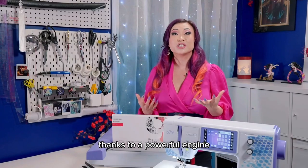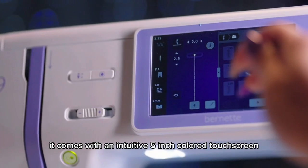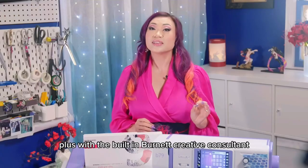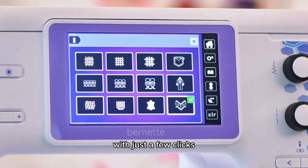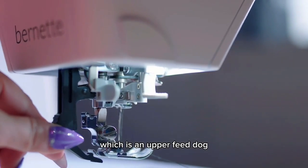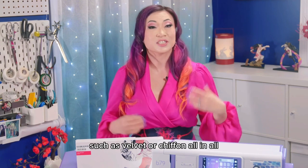Thanks to a powerful engine, this machine is a proper workhorse that can handle tough and bulky materials with ease. It comes with an intuitive 5-inch color touch screen that displays all information directly above your sewing project. With the built-in Burnette Creative Consultant, you can get suggestions for the right stitch, needle, and presser foot for your project with just a few clicks. The dual feed upper feed dog guides fabric safely through the sewing area, which is very handy for slippery fabrics such as velvet or chiffon.